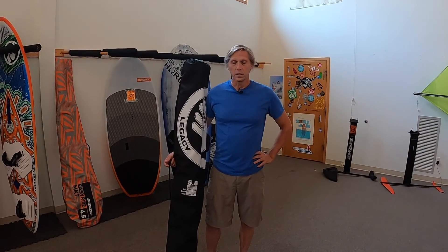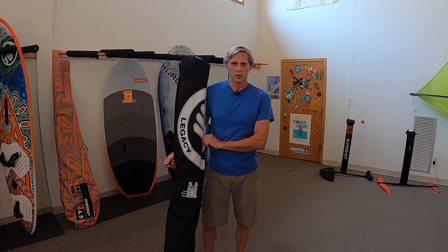Hi, I'm John Massman with Isthmus Sailboards. Today we're going to rig the 2020 Legacy 5.8 Sail from Ezzy and let's get started.